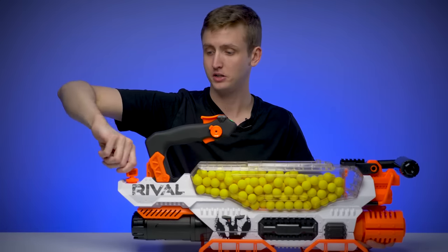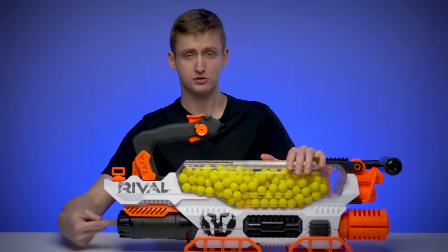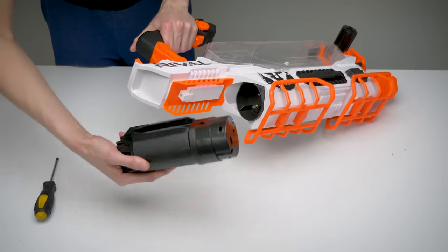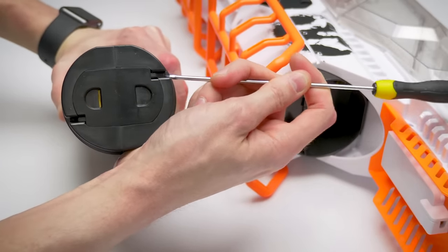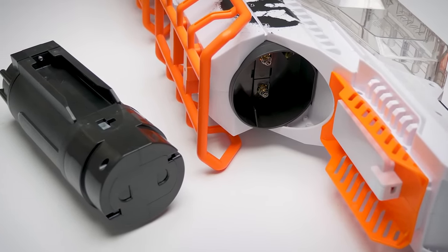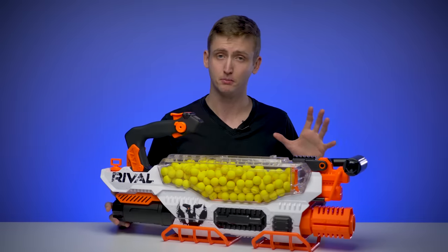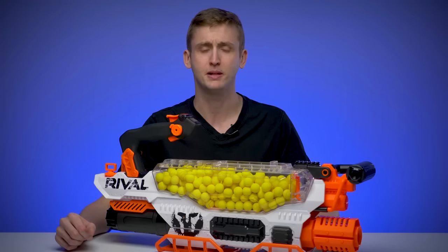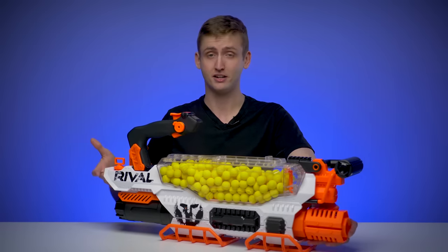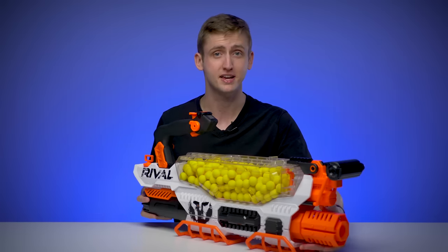Right behind the handle is a rear sling attachment point that can spin freely for convenience when the blaster shifts around on your body. Below that is the rechargeable battery pack. The rechargeable pack included with the Prometheus is not the same as the other Rival rechargeable pack. To remove the battery, you take out a single Phillips screw and pull it out. It's an enclosed battery system, so it's relatively safe when disconnected. The included charger is the same type as the other Nerf Rival rechargeable pack. Including a rechargeable battery increases the cost, but it keeps the weight reasonable — the Nemesis is quite heavy with 6 D alkaline batteries, and this rechargeable pack is lighter, making the Prometheus feel lighter than the Nemesis running alkalines.